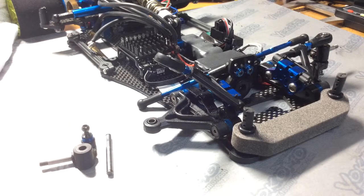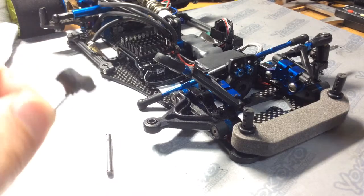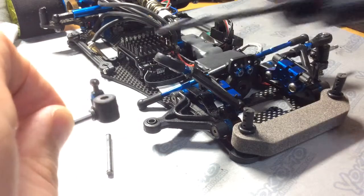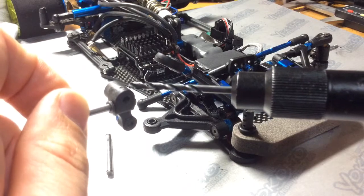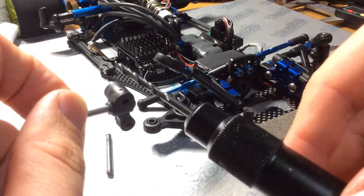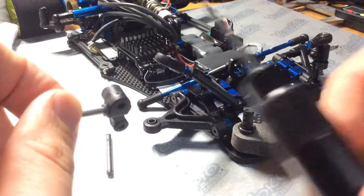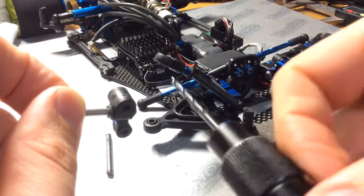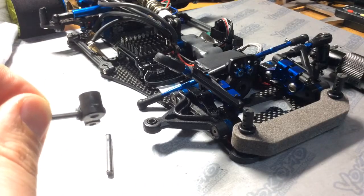If it's not sliding through on its own under its own weight, then you might have to take a 3.2mm drill bit and just hone out some of the plastic. You want to make sure that you put the drill through this end and through this end. If you just go through one end, the drill bit will probably wander a little bit, and that could set the kingpin off on an angle and cause more binding. So go through straight from both ends, and then the kingpin will follow through the hole in a nice straight direction.